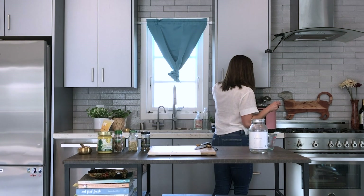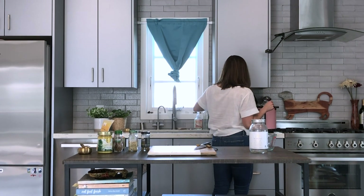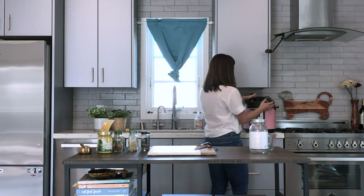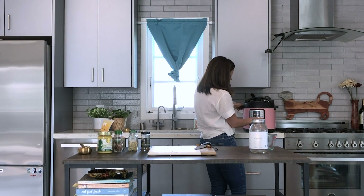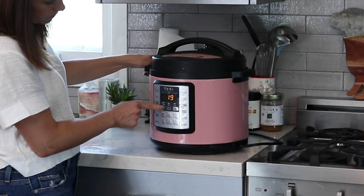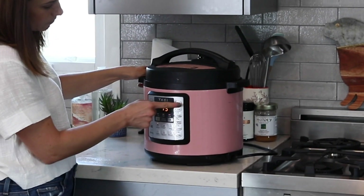Everything is in. Give it one good stir, put the top on the instant pot, make sure it's set to sealing, and then do manual high pressure for 15 minutes. Press start and you're good to go.